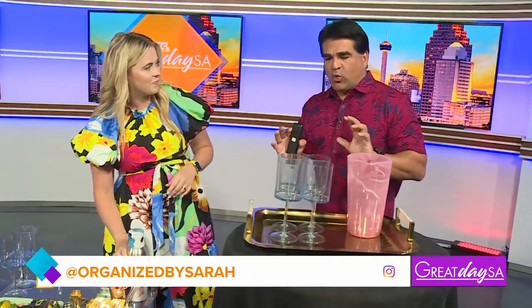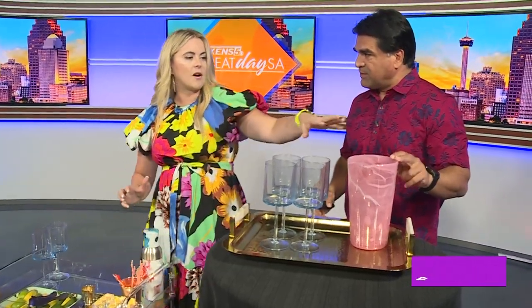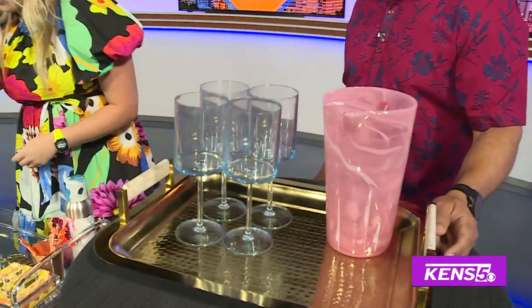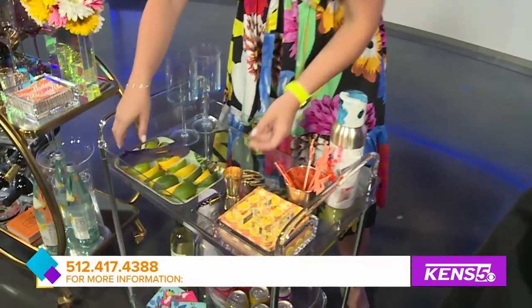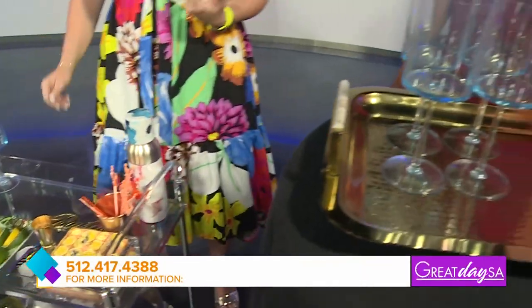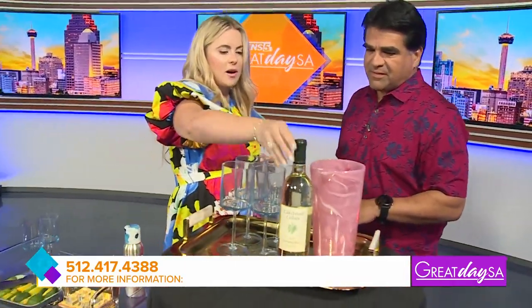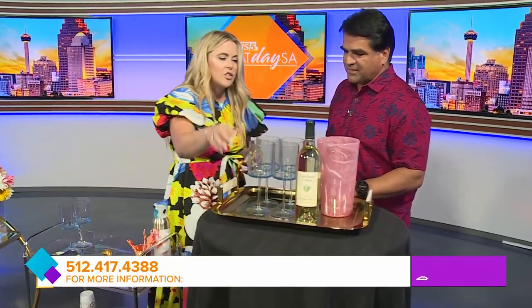If you just have a tray, the top essentials are glasses, of course. Say if you're doing margaritas out by the pool, I would do glasses and then probably add a little bowl or dish of lemons and limes and maybe some napkins. It kind of depends on what you're serving. Or if you're going to do wine by the pool, do a bottle of wine, make sure you get your wine opener on there, and just go set that out.